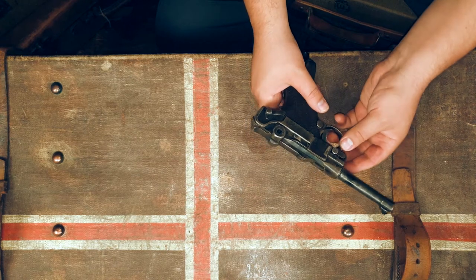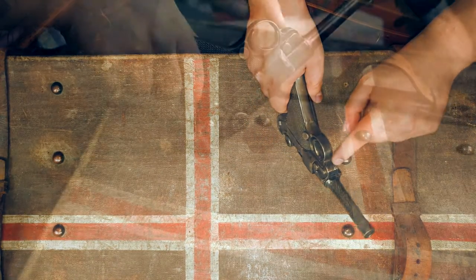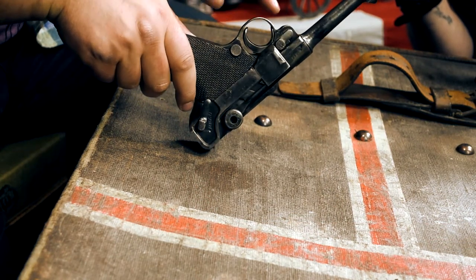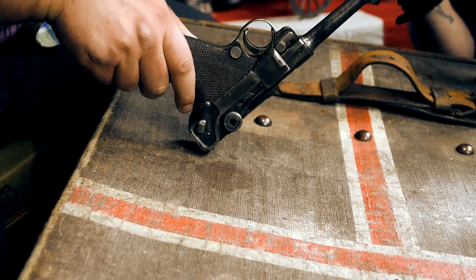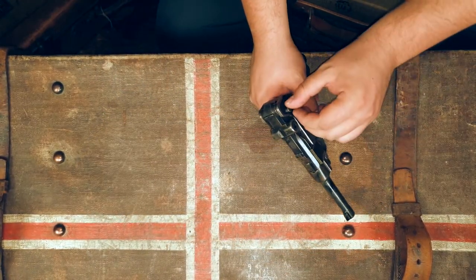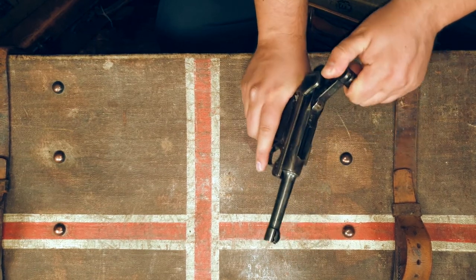The most important thing is that you can't strip it down anymore because we have a pin inserted into the stripping lever, so that will not come down anymore and you can't actually take the slide off. Also, a major difference is that you can't have the breech open.